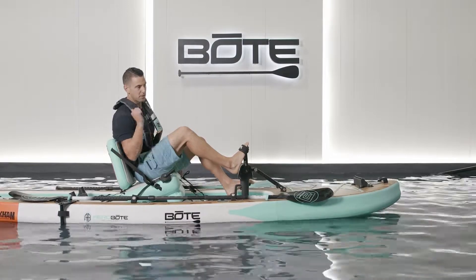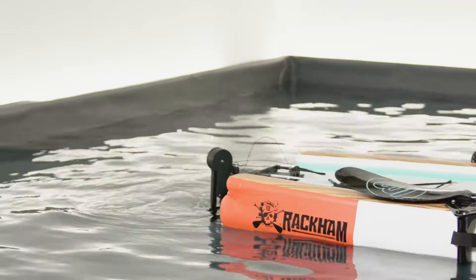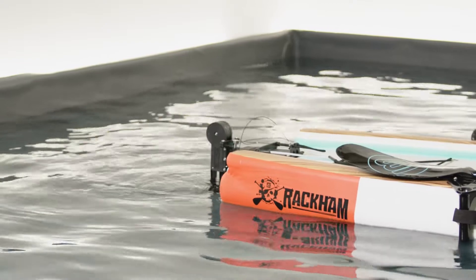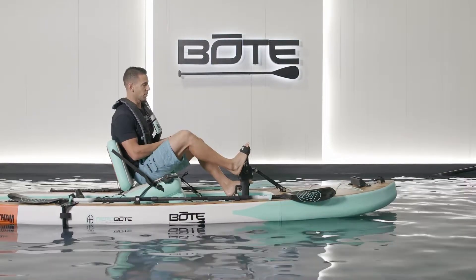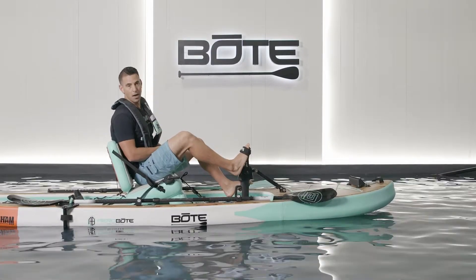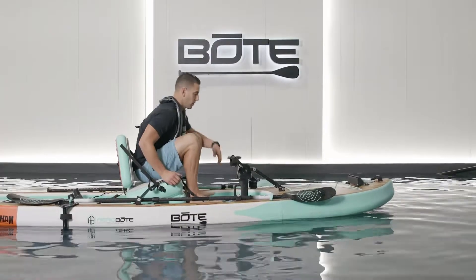Typically I'm right-handed so I'd be using that hand for casting, so I usually put it on the left. But you can go right to the left — and you can see in the back it's turning. This allows you to turn pretty quickly. Nice thing with a pedal kayak: you're sitting on top of the water so you can spin and maneuver very quickly and efficiently.